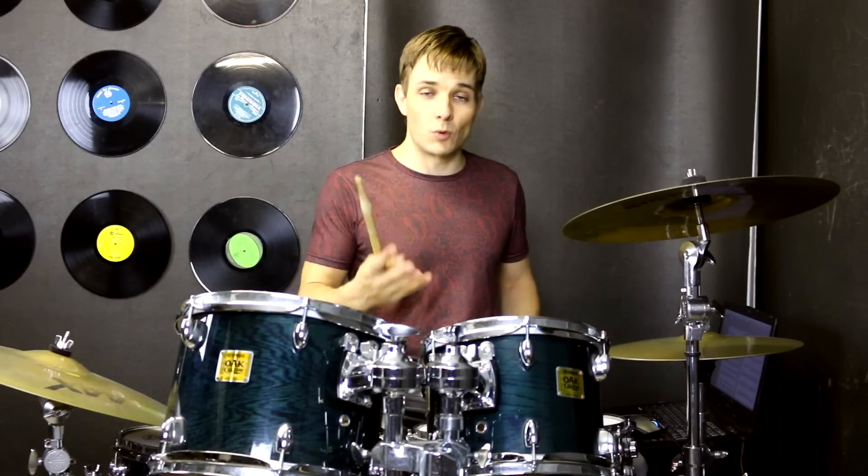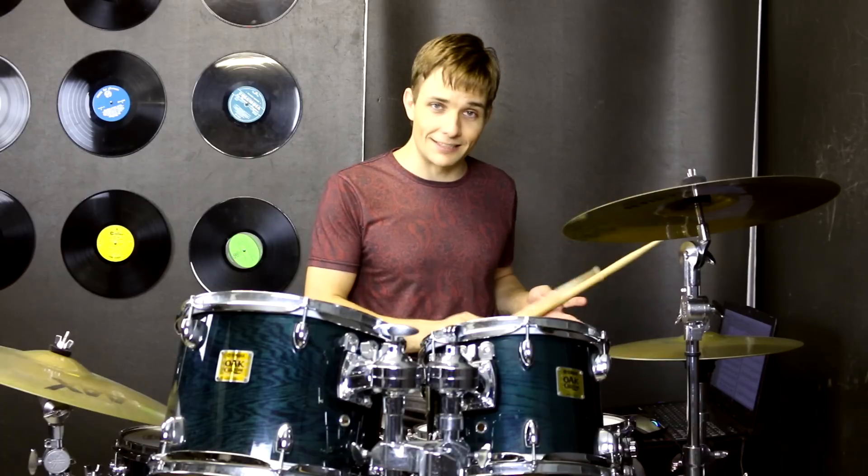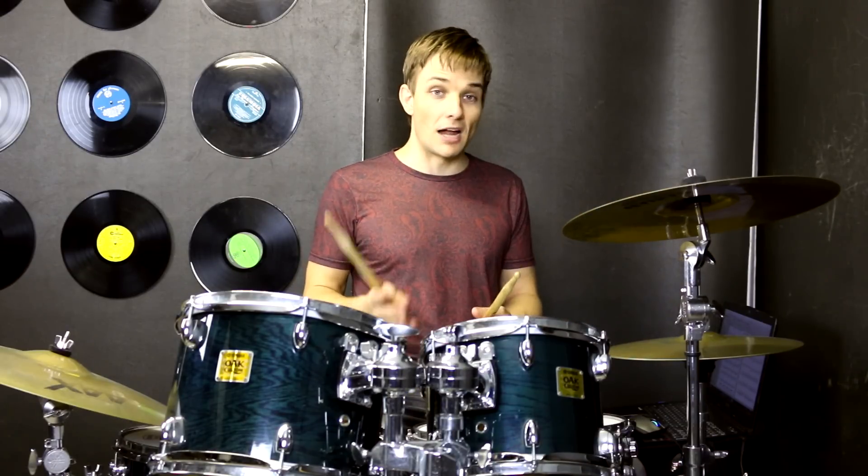So that brings us into verse two, which is once again those sharp stabs. And I didn't mention it the first time, but you could definitely play sixteenth notes on the hi-hats through those with just your eighth note kicks. It might sound a little bit better — I couldn't hear it in the recording exactly — but I do think it will totally work, and it's very easy to add in. Then we move into our pre-chorus again.